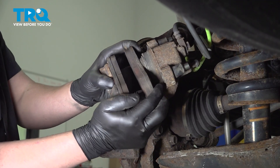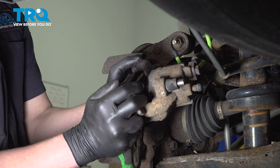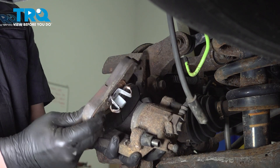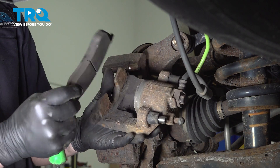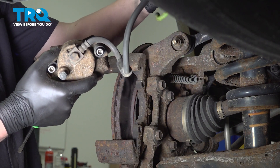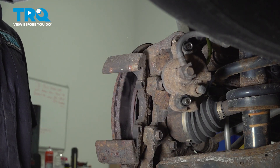Take the pads out of the caliper. Pull towards you and pull the pins out of the cup and remove the pad — same thing on the other side. Then using a hook, hang the caliper so that there's no tension on the hose.